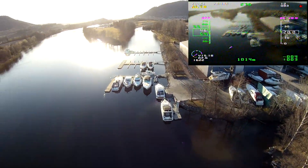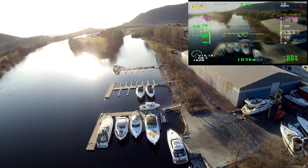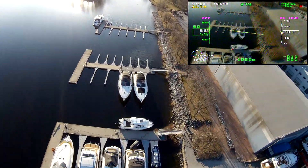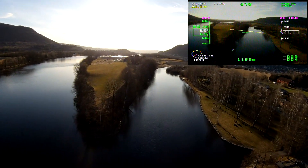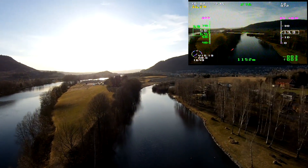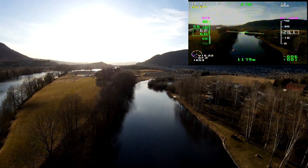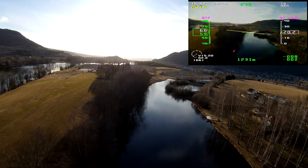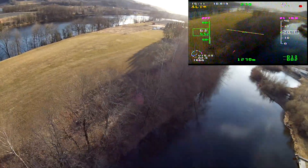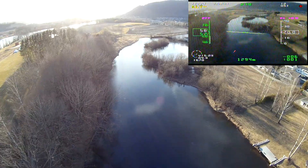Anyway, now I'm just cruising around doing some lower altitude flying. I'm at 20 meters altitude and currently 1.3 kilometers away.